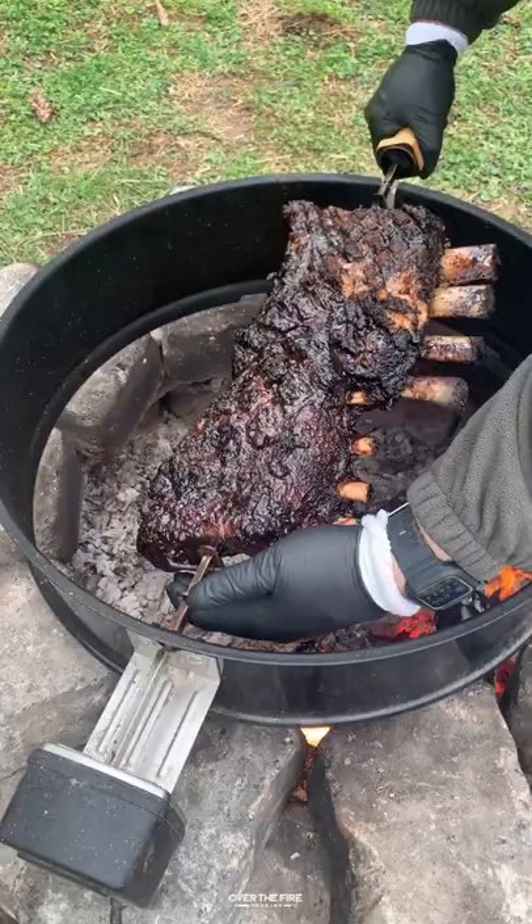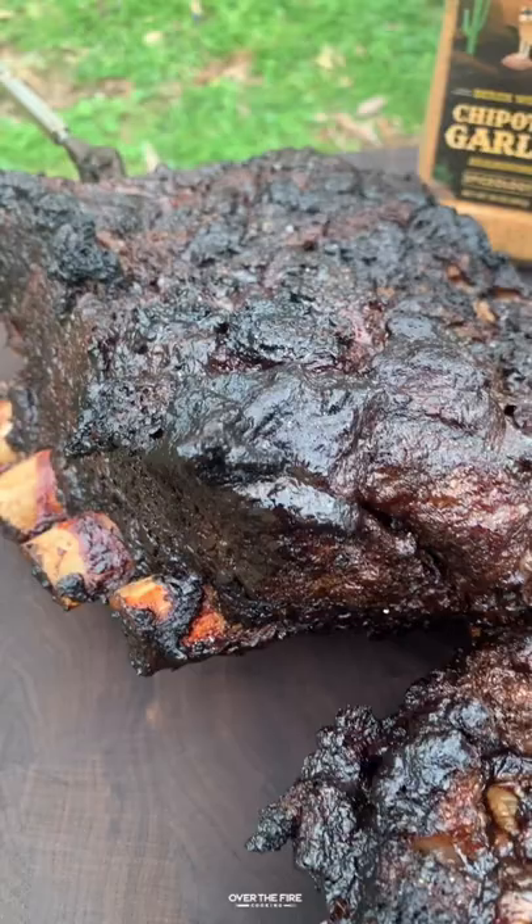Once they are ready to go and hit that 205 internal, I'm going to pull them off, wrap them up, and let them rest for about an hour.